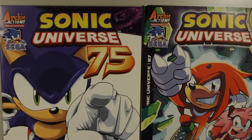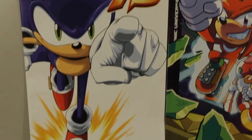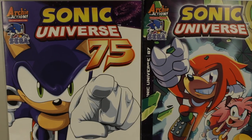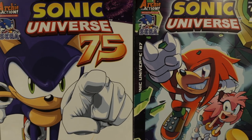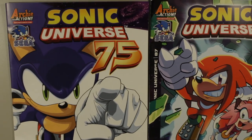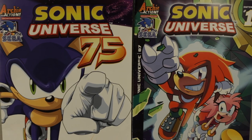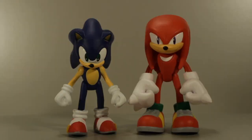Here are the comic books they come with. Sonic comes with Archie Comics Sonic Universe number 75, and Knuckles comes with Sonic Universe number 87. But since Archie Comics has stopped producing Sonic the Hedgehog comic books, I'm not entirely sure what that's going to mean for the future of these sets. I'm not sure how much longer these comic packs are going to be available with the Archie Comics — so that's something to note that could potentially raise the value of these sets in years to come. So thanks for watching, hope you enjoyed the review, and I'll see you later.